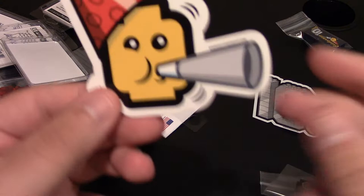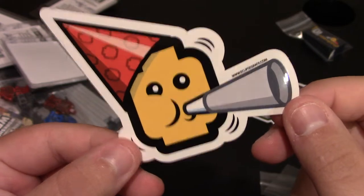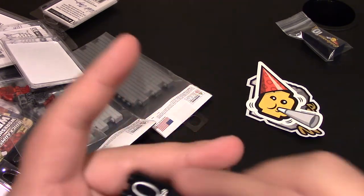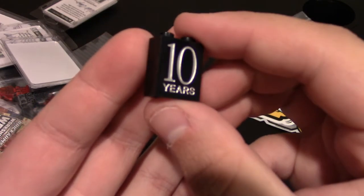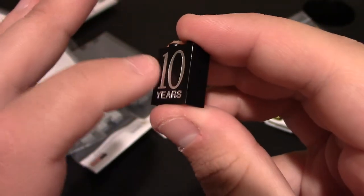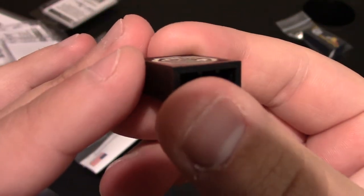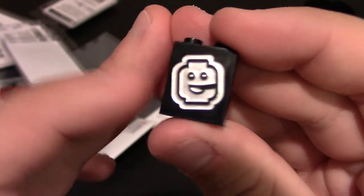We got Clippy celebrating the anniversary — this would make a good face piece. We got this one, which is a special engraved brick. It's black and then chrome in the engraved sections — so it says 10 years. You can see it is indented, and same on this side you've got Clippy again, also indented. In person you can tell easily.